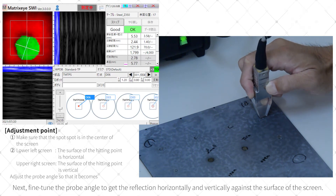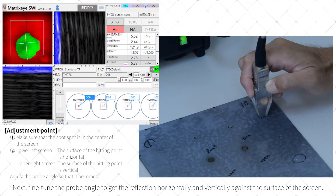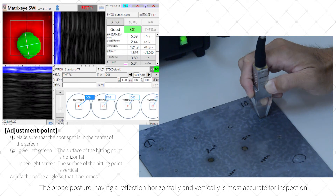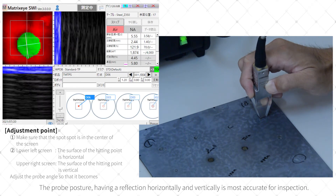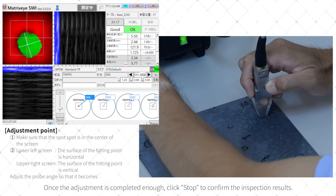Next, fine-tune the probe angle to get the reflection horizontally and vertically against the surface of the screen. Having the reflection horizontally and vertically is the most accurate posture for inspection. Once the adjustment is completed, click Stop to confirm the inspection results.